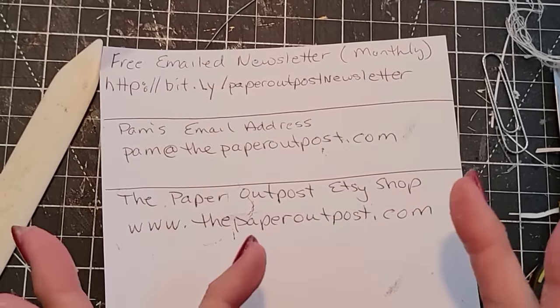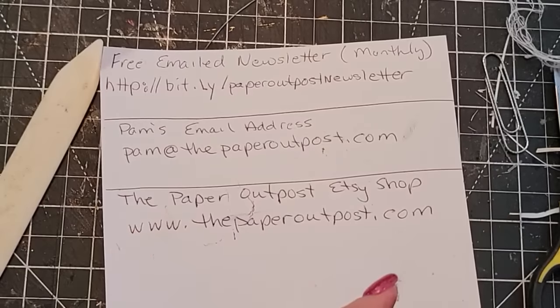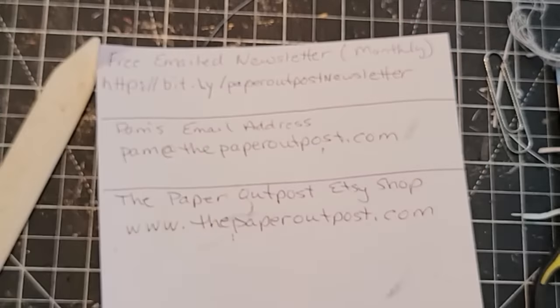Remember most of all that fun can be simple — create with reckless abandon everybody. I'll see you next time. Bye.